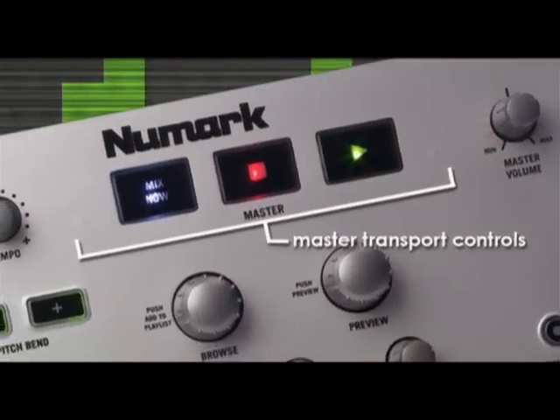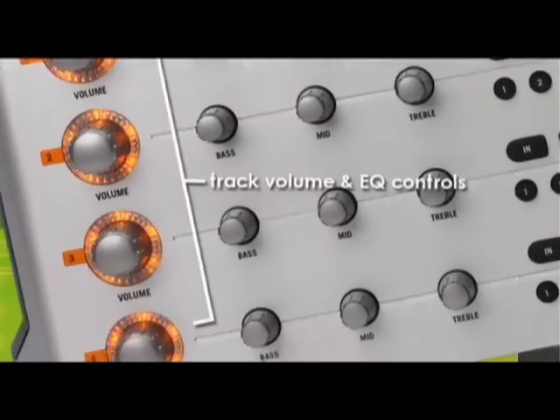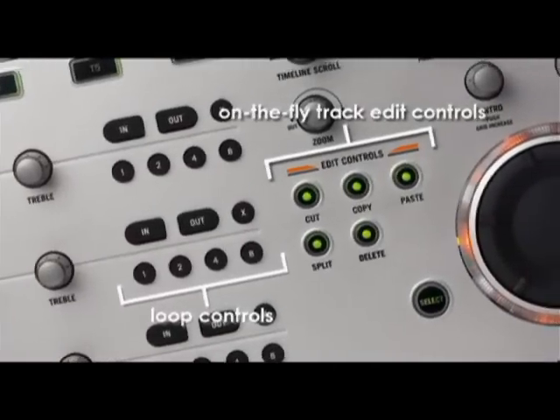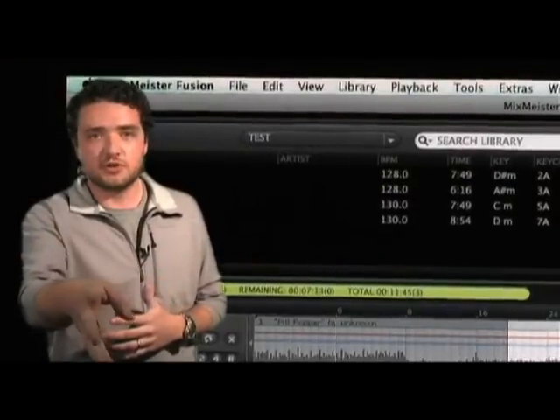You've got your hands on everything: transport controls, you've got your jog wheel over here, you've got your four big tracks on this side accessing all your different components of each one of those tracks, as well as doing assignable knobs on top. Everything lines up perfectly with what you would see on the screen.